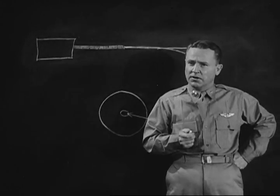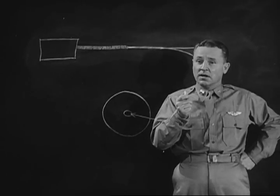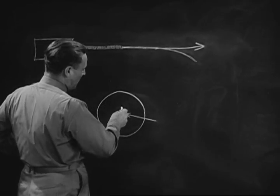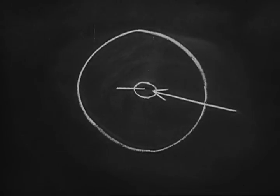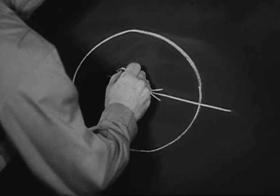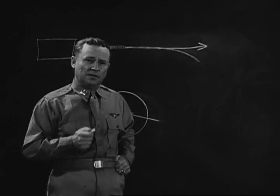For instance, when the wings of a Messerschmitt 109 fill so much of your ring sight, the fighter is coming into range. But if this were a twin-engine fighter with a bigger wingspan, he would be too far away to shoot at.